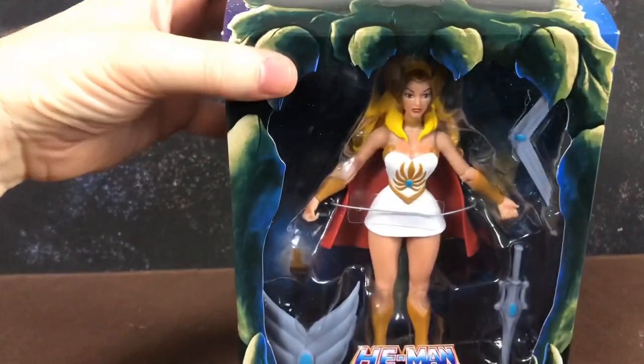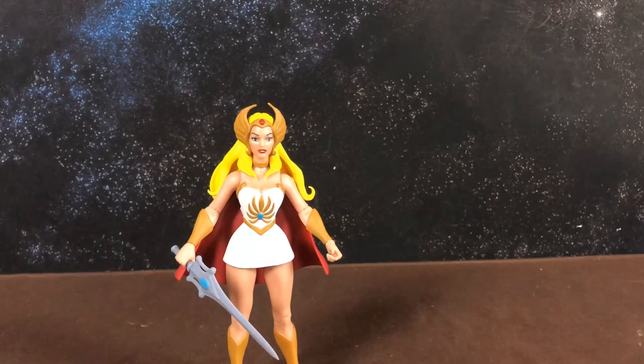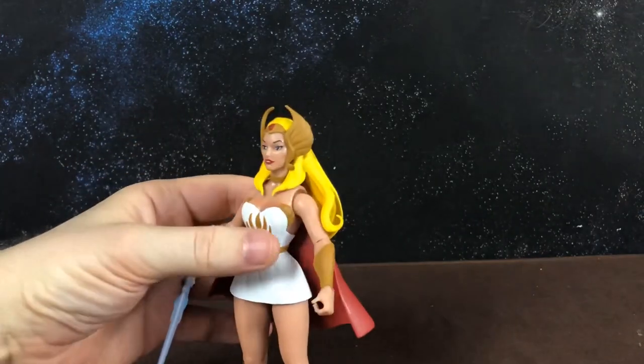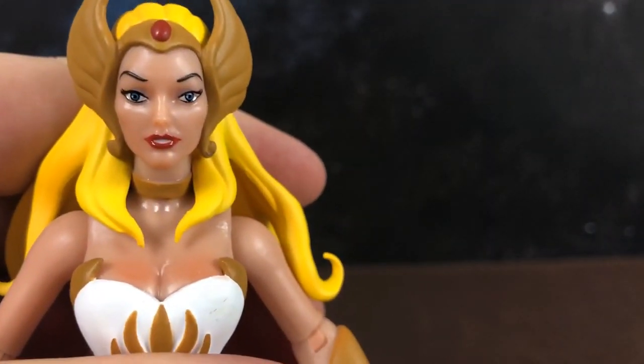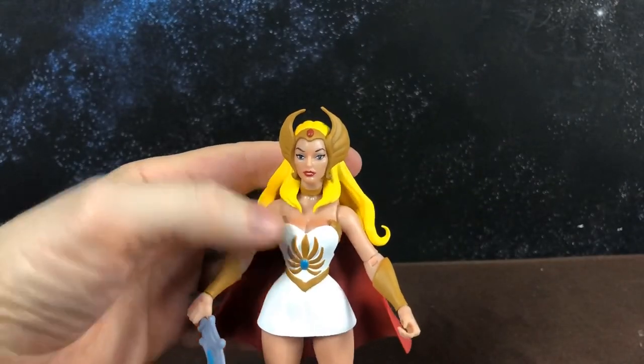Here she is out of the box. She feels a little bit fragile — her joints feel quite fragile. Her hair is amazing, perfectly sculpted, and her face sculpt looks great, but her paint is pretty bad. Mine has uneven eyes; one's higher than the other. It's hard to capture on camera but in person it looks really bad.